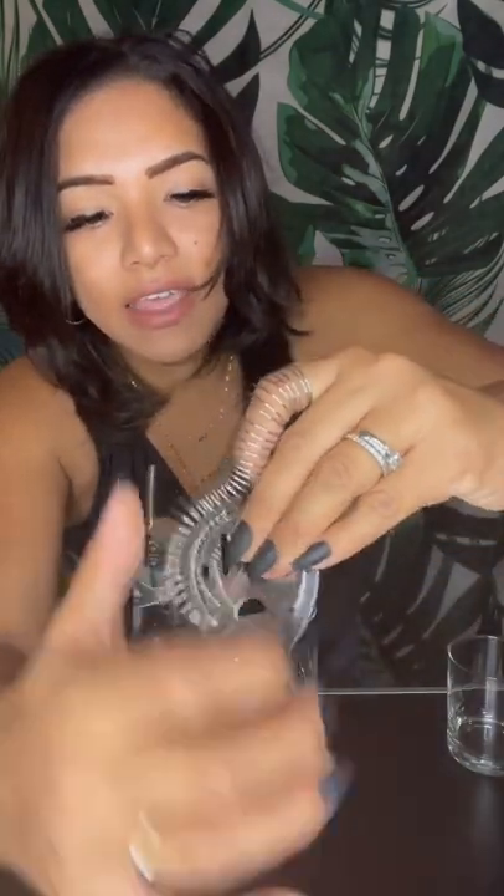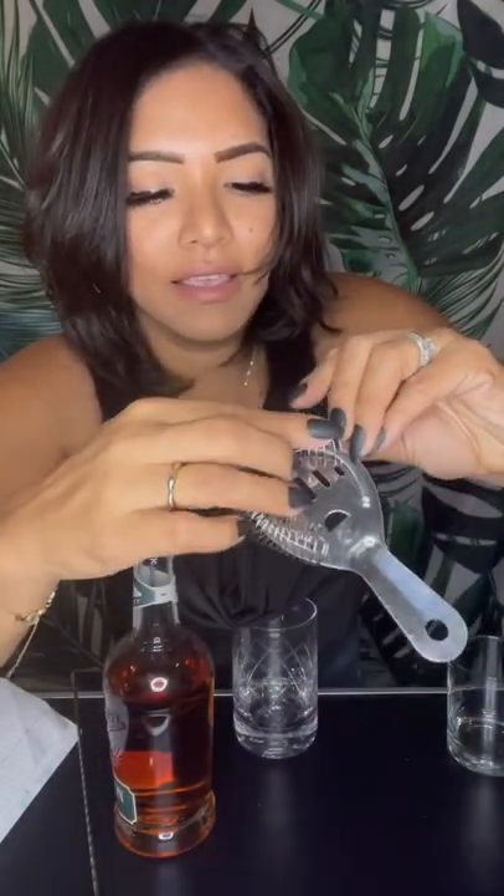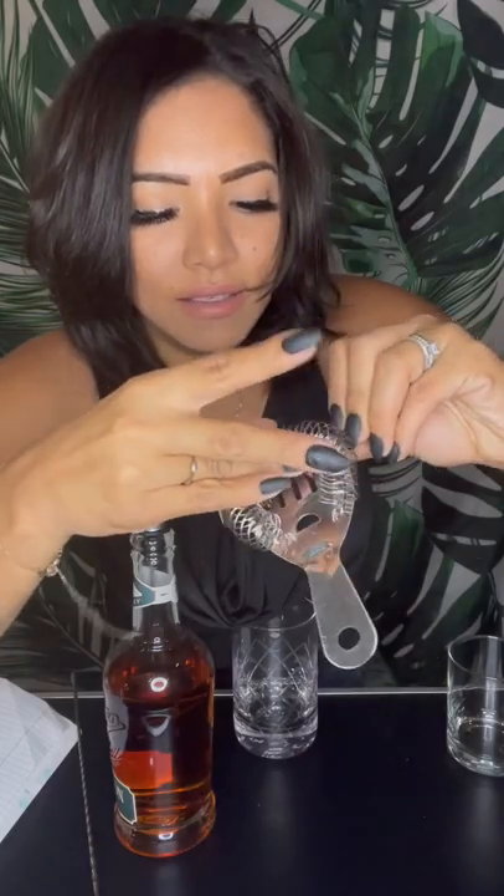You put one end through there so it goes all the way through that side, just like so. Then, careful not to lose it — fix that — and then you feed the other side right on through like that, and that's it!